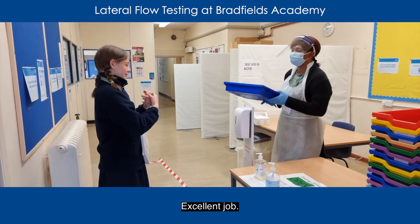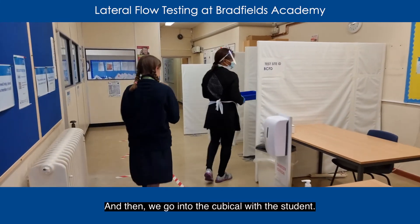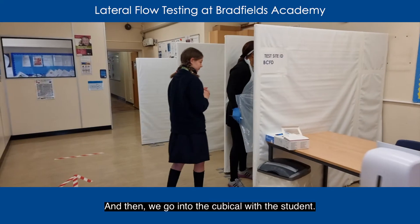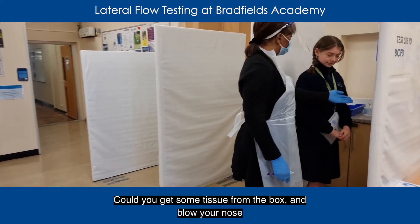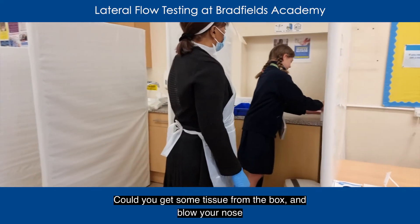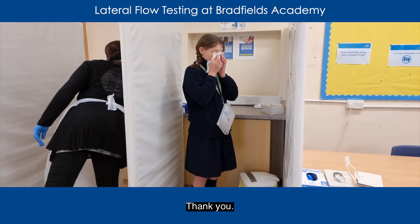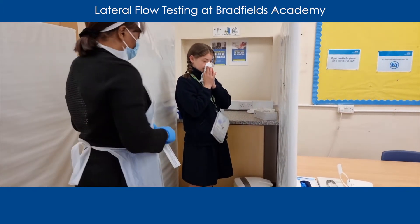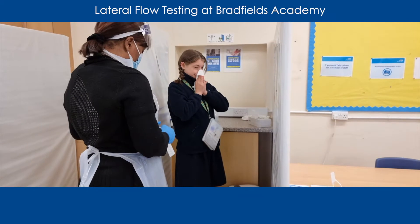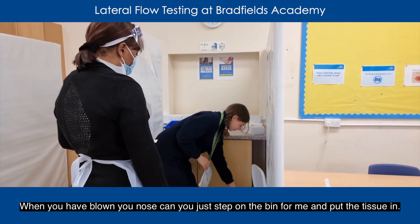Then we'll go into the cubicle with the student. Step in, thank you. Could you get some tissue from the box and blow your nose. Thank you. And blow your nose. Can you just step on the pedal bin for me and put the tissue in.